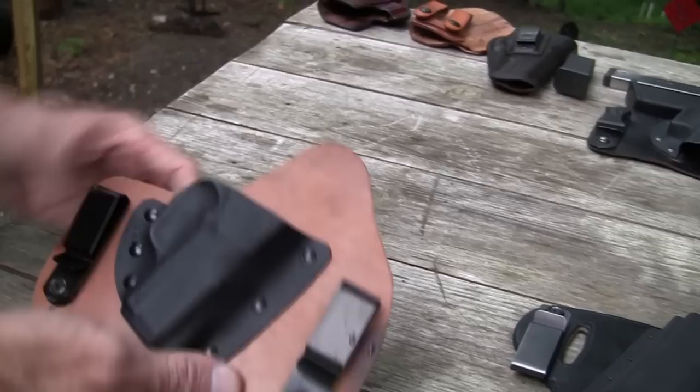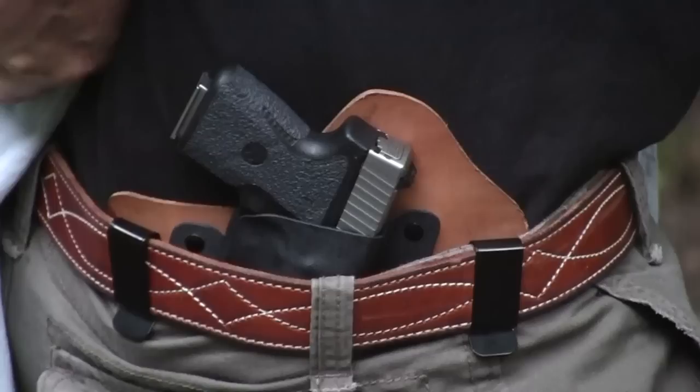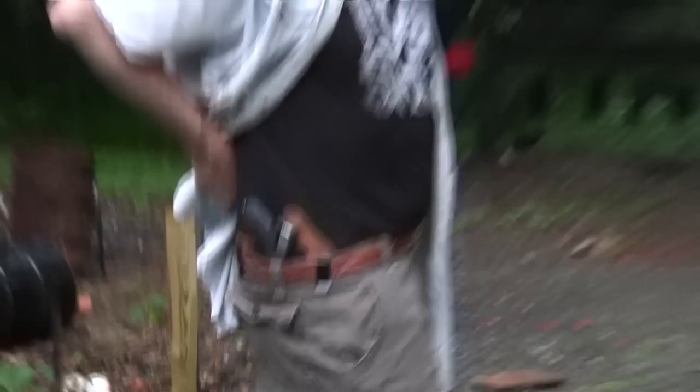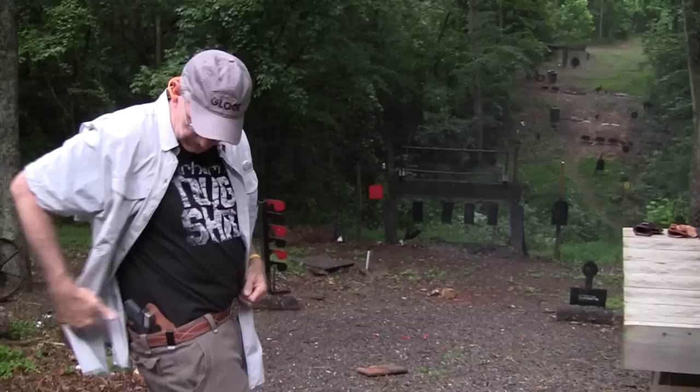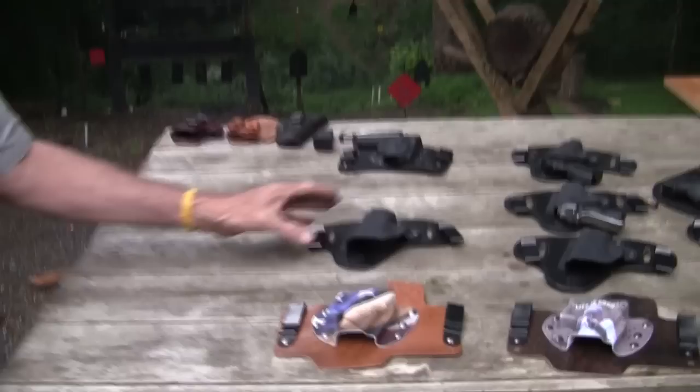Let's do the Tommy Tice holster. Here we have the Tommy Tice holster with the PM9. It works too — just fine.